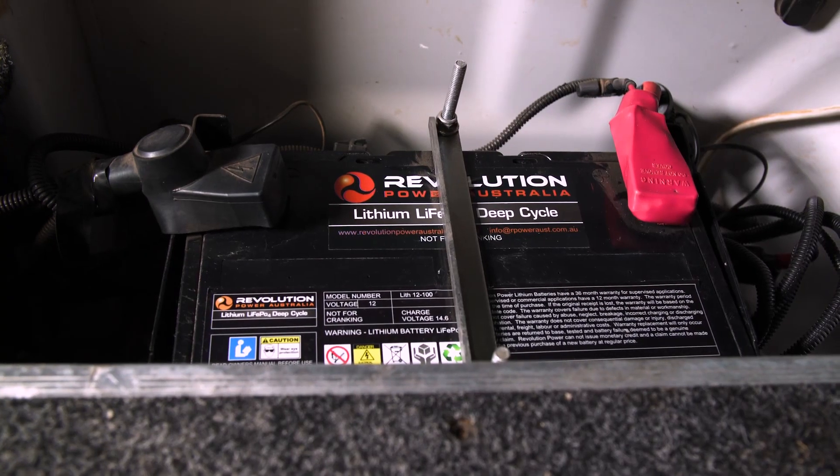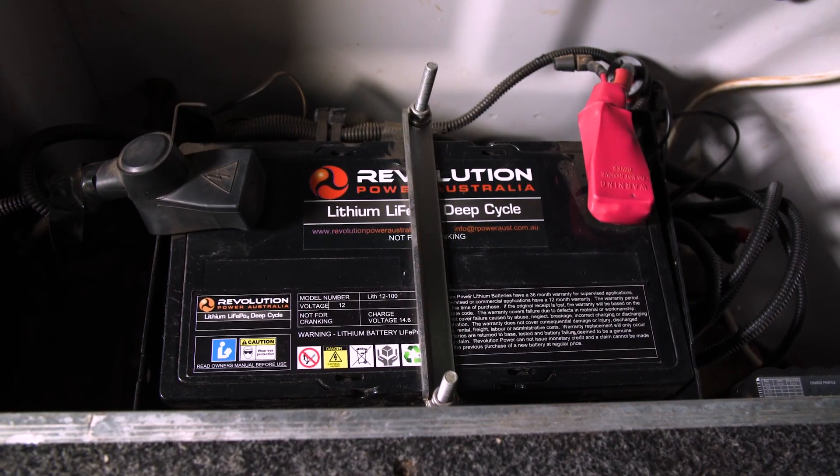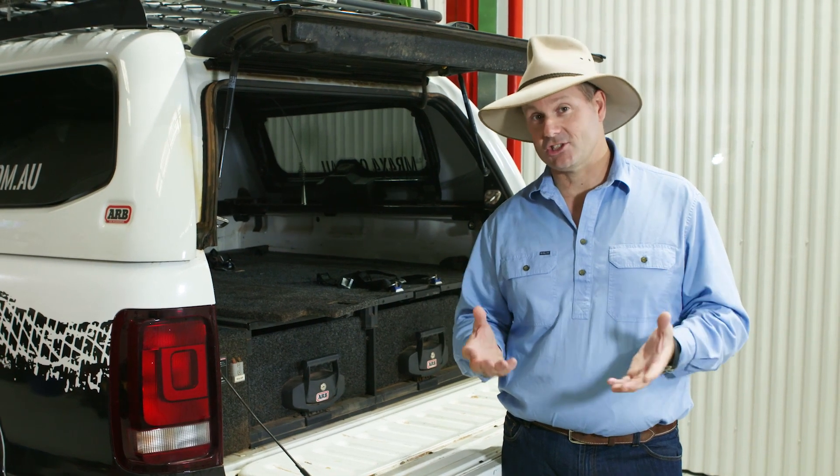I think where these batteries really come into their own is with the power that they actually generate and their charge profile. With your regular batteries, you can only charge them down to around about 50% of their capacity — go lower than that and you will actually kill the battery. With lithium, you can actually drive them all the way down to empty, and they will give you a full power output all the way until they are empty, and then they'll shut down. You can charge them up from empty in a couple of hours, whereas your old-school deep cycle batteries can take between six to 12 hours to charge back up.